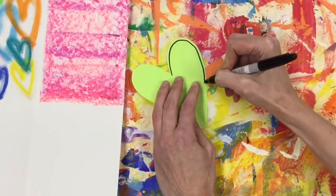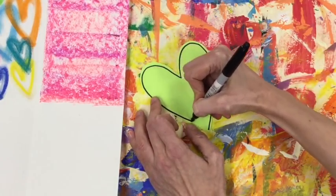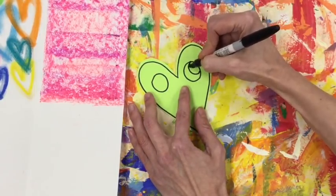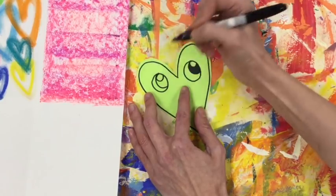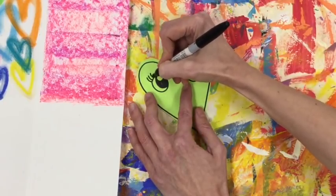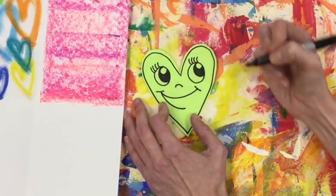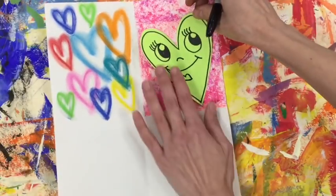I'm going to use a Sharpie to outline my heart. When I'm finished outlining it, I'm going to draw a face — you can draw any kind of face you want on your heart. After you're finished with one heart and you've got a face on there, if you want to trade your scrap papers with your neighbor to make a smaller heart, you could do that. When your heart face is finished, go ahead, put glue around the edges and glue it to your background.